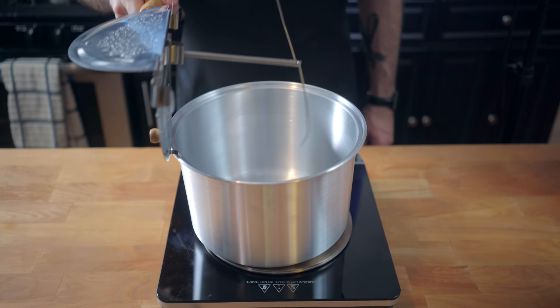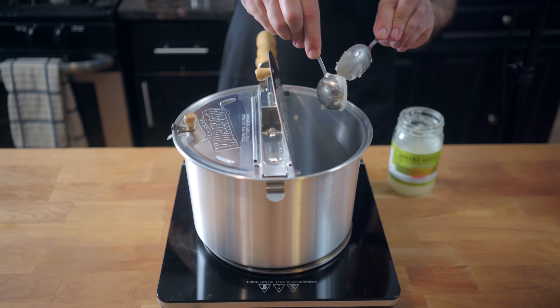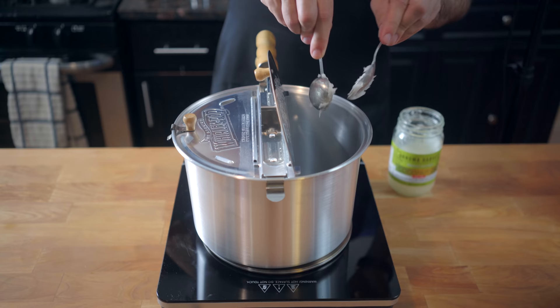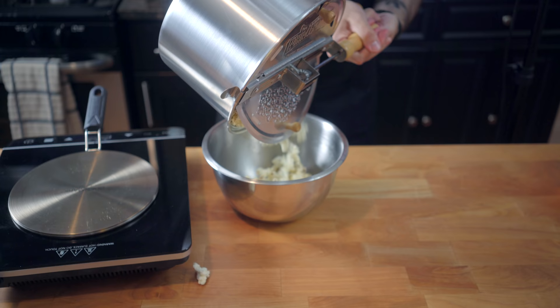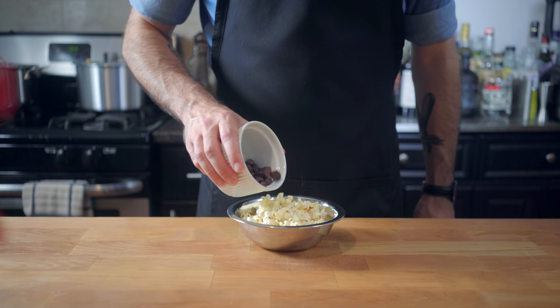There's only one more method to try, and that's the kind of novelty, overpriced, but fun to say, Whirly Pop version. And if we're talking about movie theater accuracy, this is going to bring us the closest. It has the same stirring mechanism to keep the kernels moving and prevent them from burning. And, just like Alton Brown's method, results in perfect popcorn.